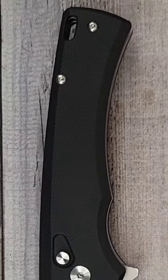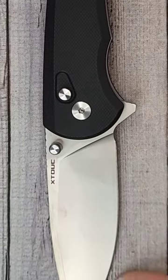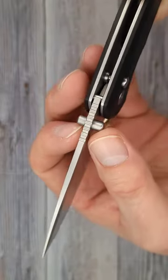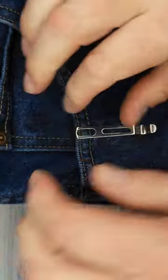Overall this bad boy is 7.9 inches. You have a 4.54 inch handle. Your blade is 3.3 inches. Your blade stock thickness is 119 thousandths of an inch. Nice strong tip with a nice even grind. And your pocket clip is nice and easy in and out of the pocket.